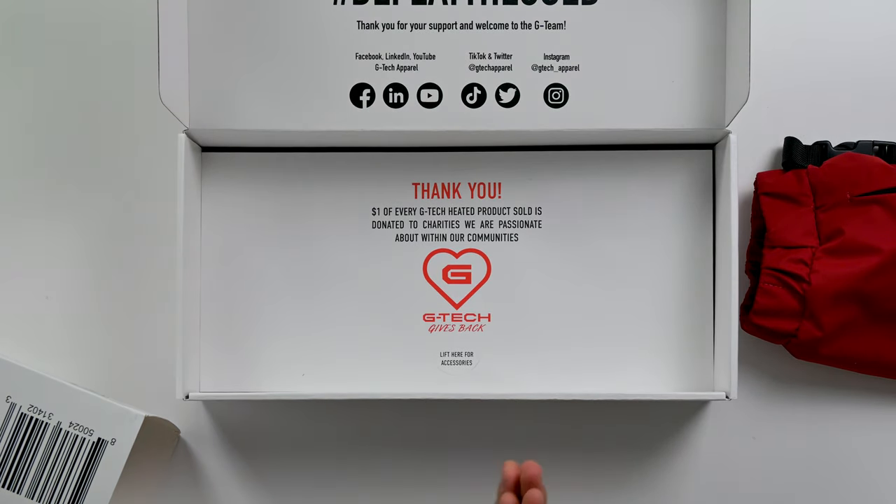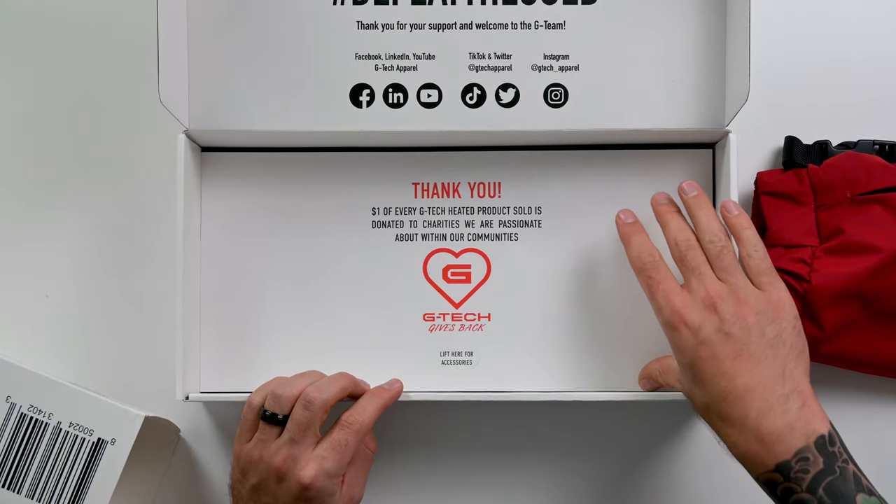It says $1 for every G-Tech heated product sold is donated to charities we are passionate about within our communities. That's awesome that G-Tech gives back — good on them for supporting charities they're passionate about.